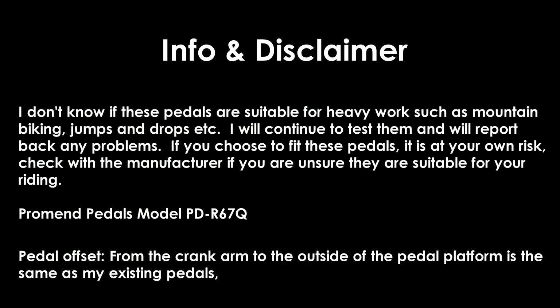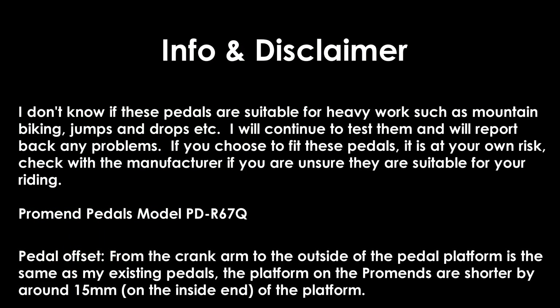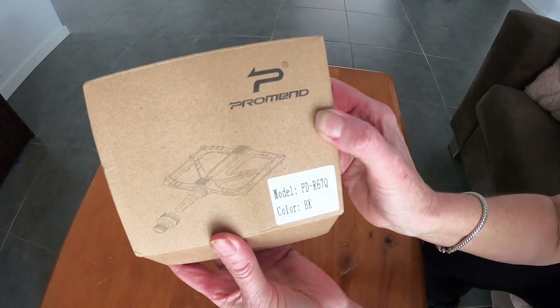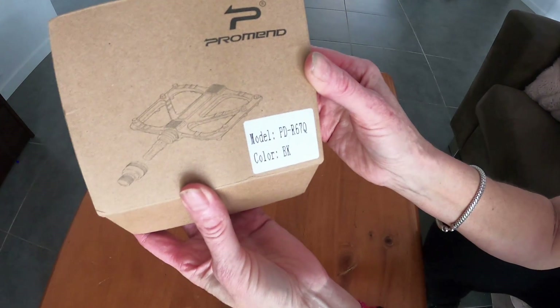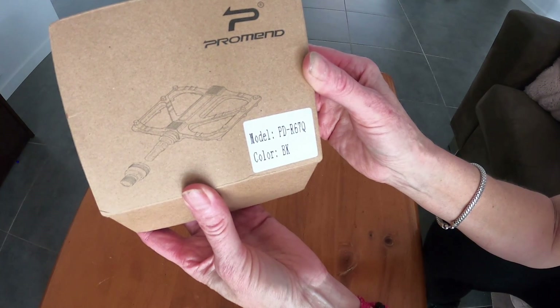I'm still in Australia, it's mid-winter here, it's been cold and rainy. So let's have a look at these pedals. These are the pedals I've bought — the company name is ProMend, and the model number is PD-R67Q.